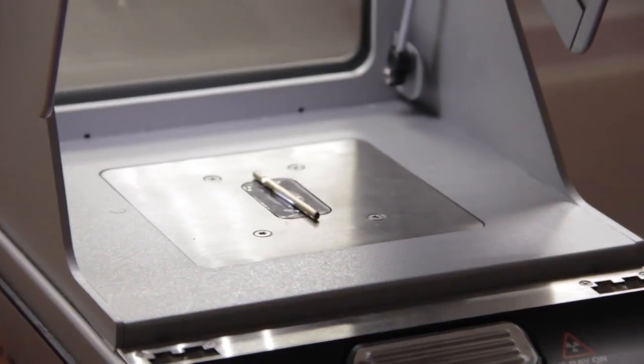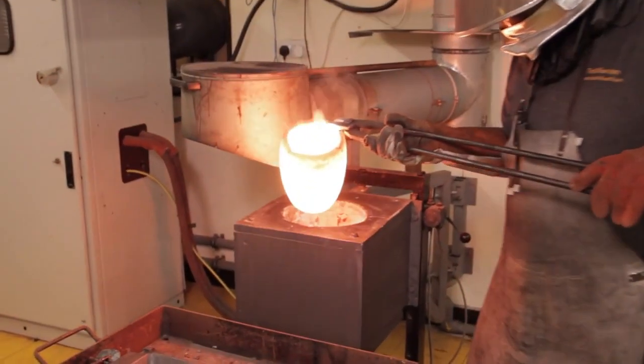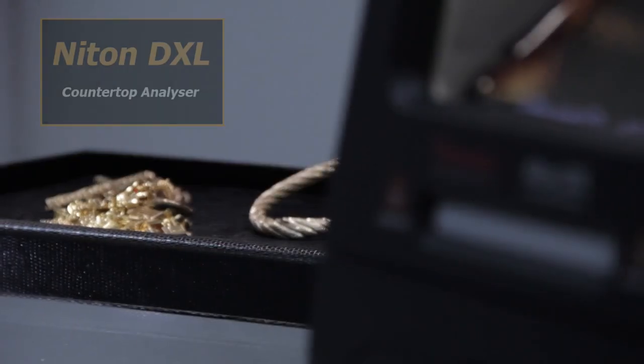We tend to use it mainly when we've assayed the bar. It seems to be a lot quicker — in 15-20 seconds it'll tell me what carat the bar is that I've actually poured from the assay we've used.